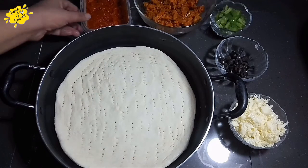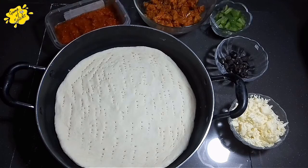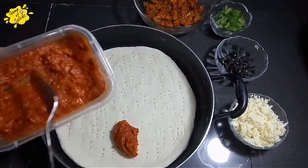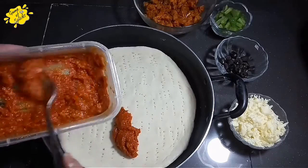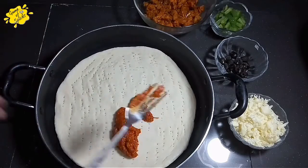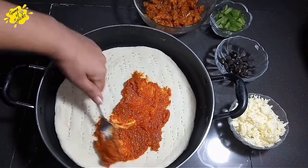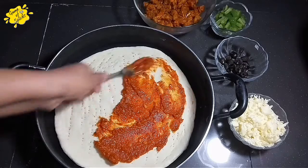Now we have to add the pizza sauce. This is my homemade recipe and it is also available on my channel. Add a thick layer of sauce — it doesn't need to be too liquidy or the dough will become soft.